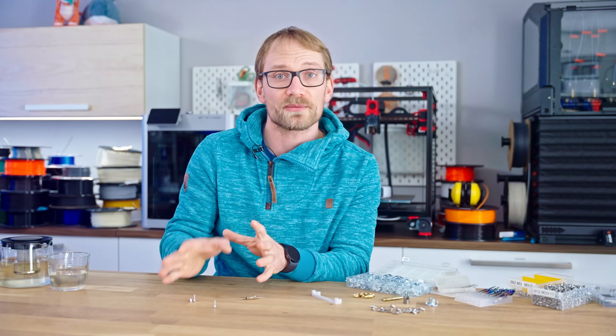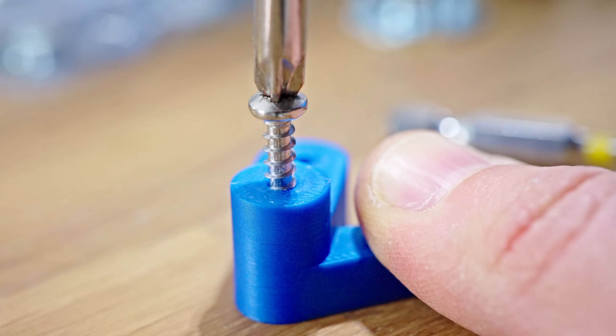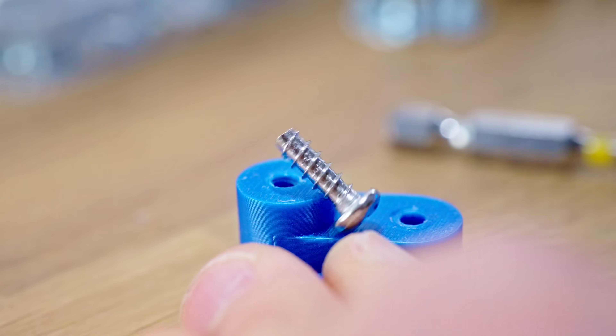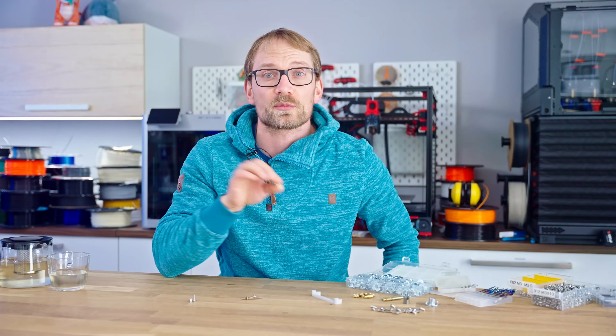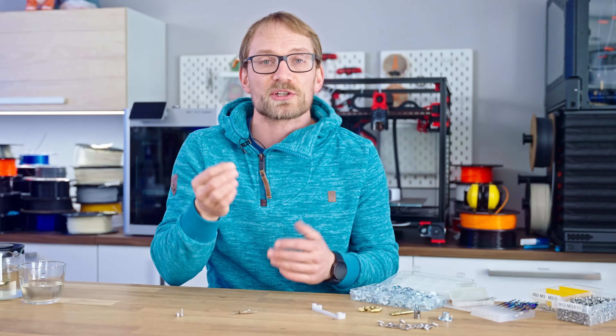They have a deeper thread engagement, so they'll bury themselves deeper into the plastic, and that works for softer and thicker injection molded parts, but because we're printing with perimeters and a mostly hollow part behind that, the coarser screw will cut through more of the load-bearing shell of your print. Also, these are just a lot harder to source than standard machine screws.